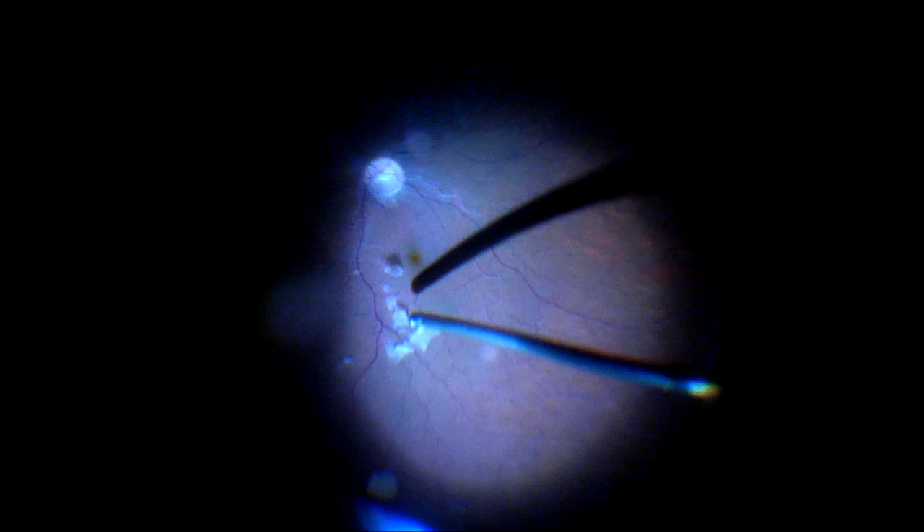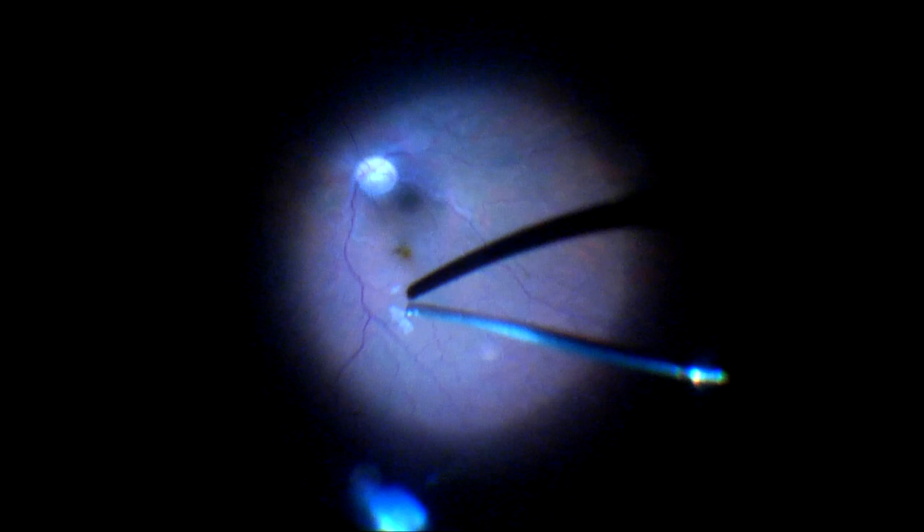We're getting through all of this particulate debris and cleaning this up. Here I'm using just aspiration because I'm very close to the retina. A little bit more peripheral vitreous dissection will be carried out to reduce the risk of retinal problems later on.